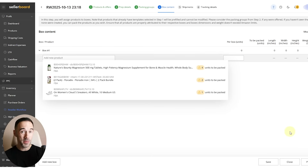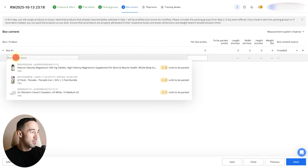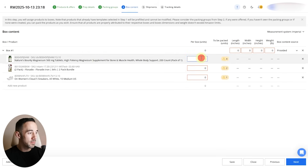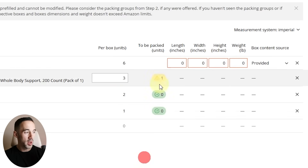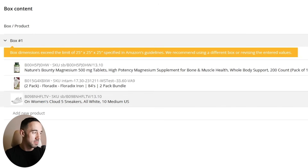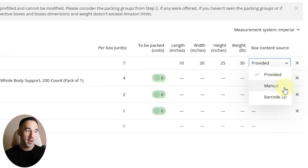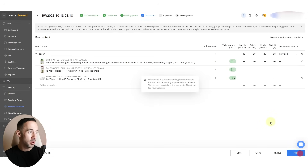We've selected the products and got all the labels. Now we're talking about which boxes to put them in. You can click Add New Box — for us, we'll use just one box. We choose which products go in that box and how many units: all four of one, all two of another. You can split across boxes too. Then input the box dimensions — say 10 by 20 by 25 — weigh the box, say 30 pounds, and choose box contents: manual or 2D barcodes. Then click Next to move to shipments.